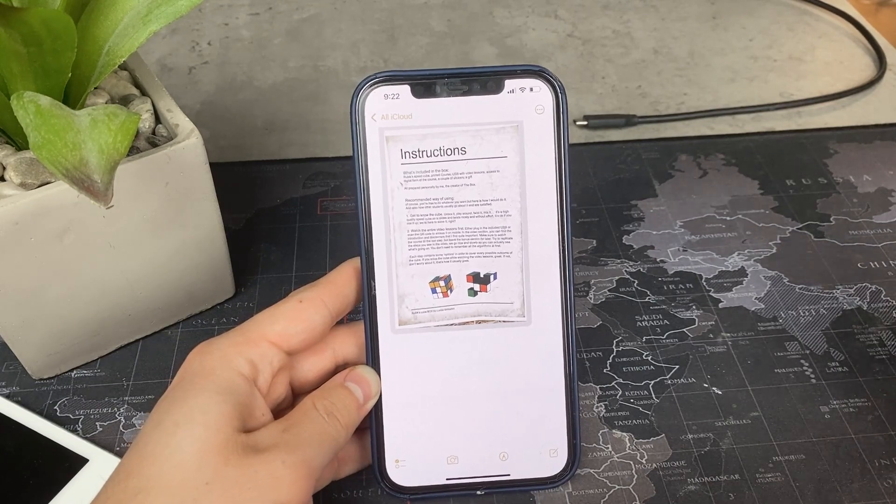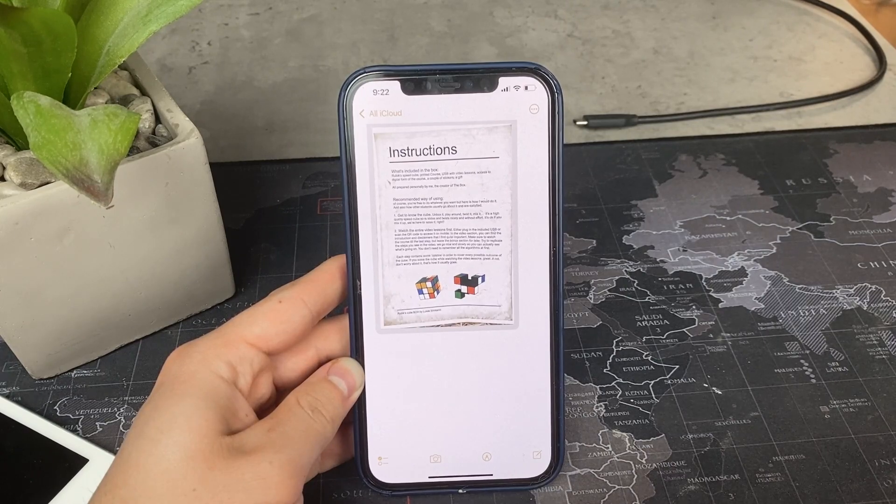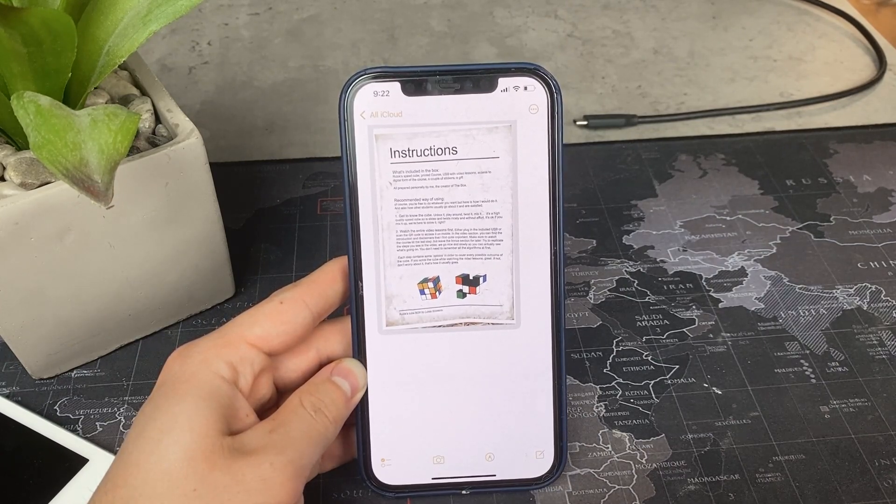Using the built-in signature feature is really better because you can save your signature for future purposes and you can resize it and rescale it however you want.